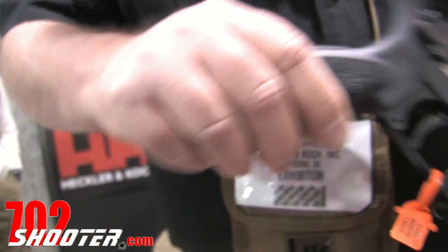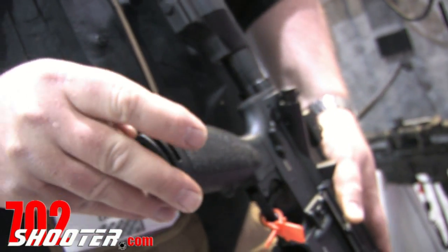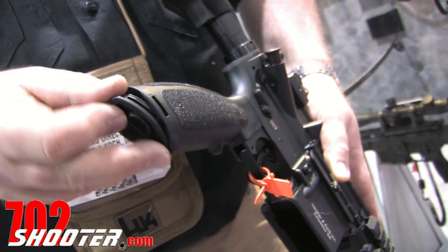There's an ergonomic pistol grip with a water-resistant storage compartment at the bottom. Batteries, sights, and cleaning equipment can be stored in here.